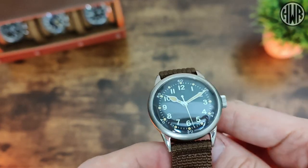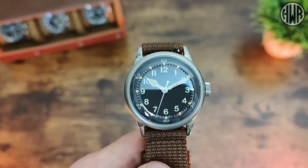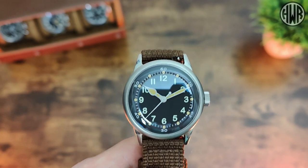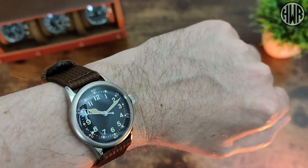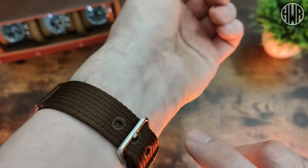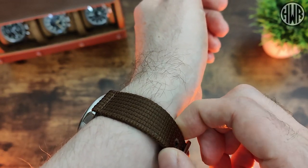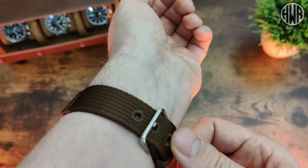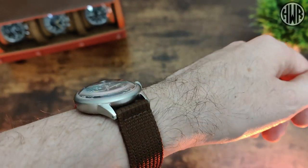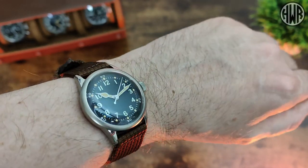Being almost like a reimagining of an older watch, it's something a bit different and interesting. Here's what it looks like on my 7-inch wrist — I really like it, and I like this strap too, it suits the watch well. It's a little bit tougher than some straps you might be used to but you do get used to it, and it does break in. And obviously I love that double dome crystal, especially with it being sapphire.